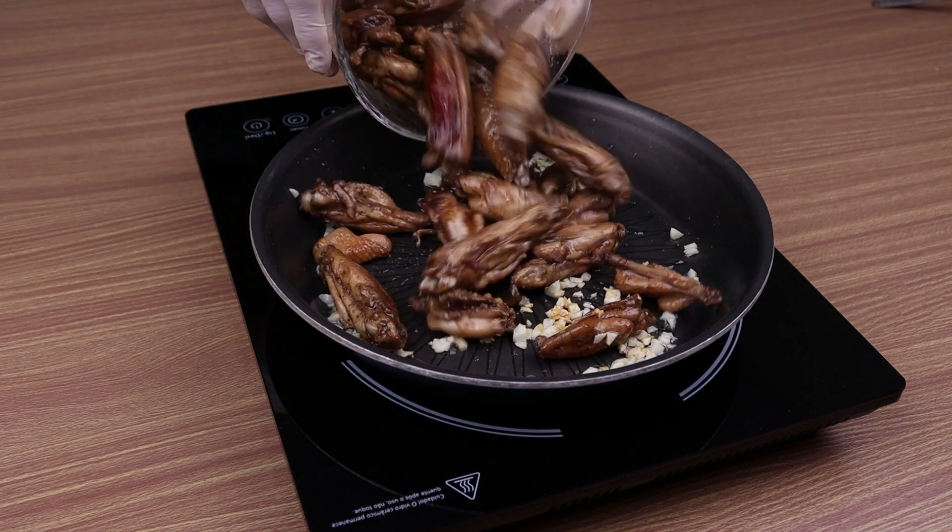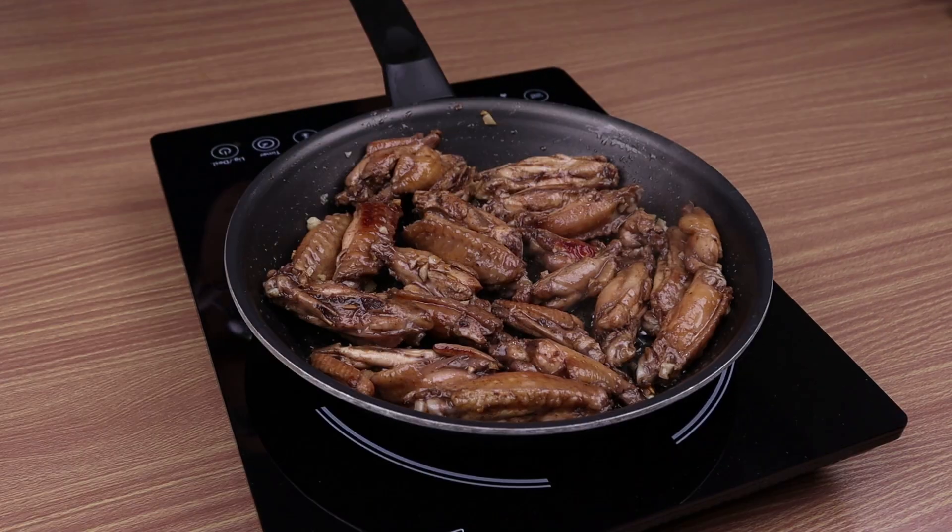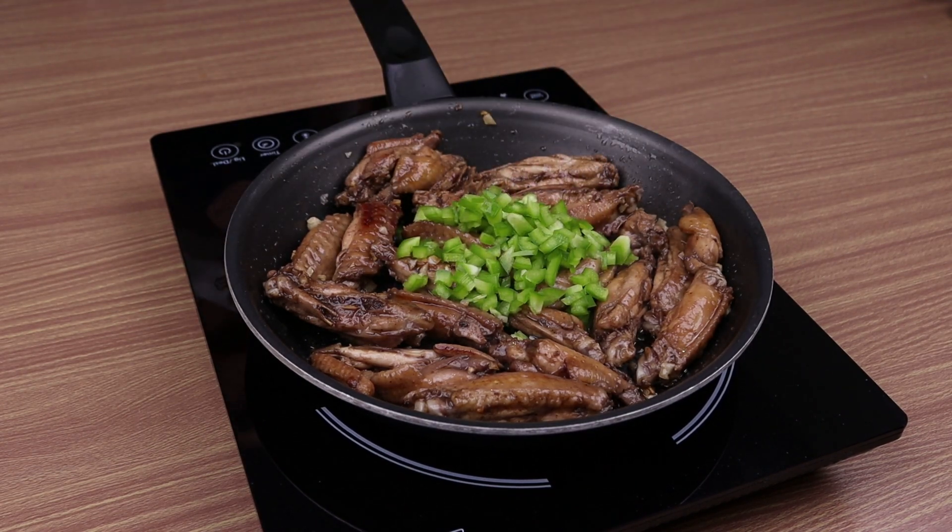Now I'm going to put the chicken wings in this pan, then the green pepper and the red pepper, and we're going to mix everything very well. It's that easy.